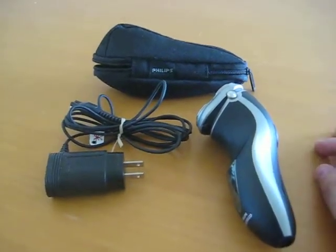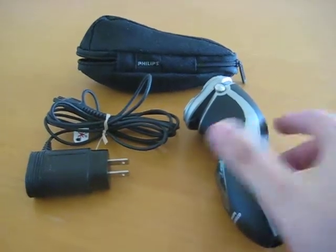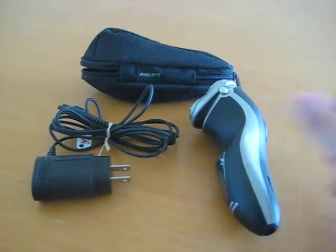Before I get into that, I wanted to mention there is a third accessory — a wash bay for the actual razor itself. I will do a full review of that very soon. It won't be in this video, but I'll do a follow-up video for the Norelco shaver wash bay that actually came with this as well. So please stay tuned.